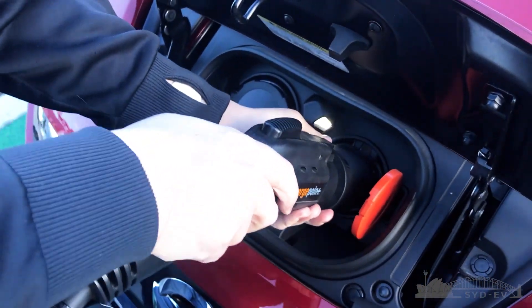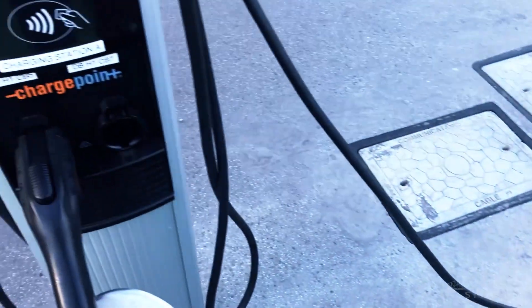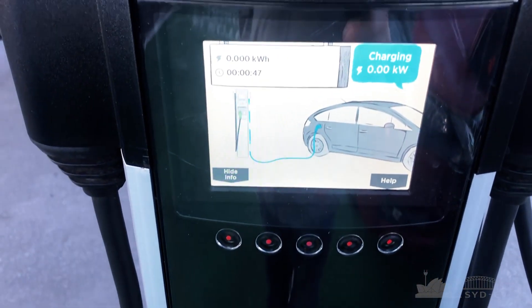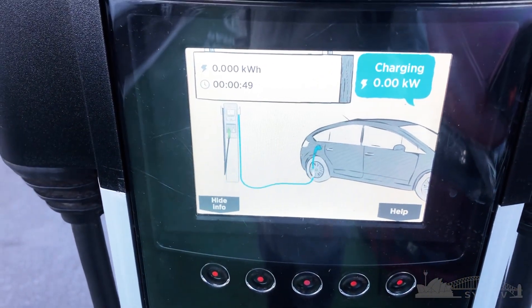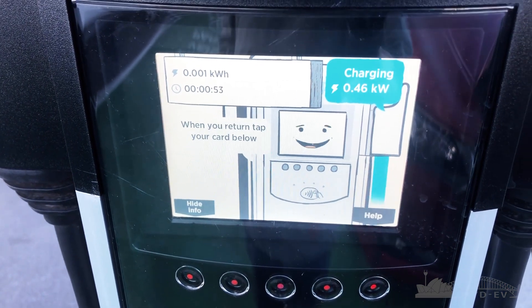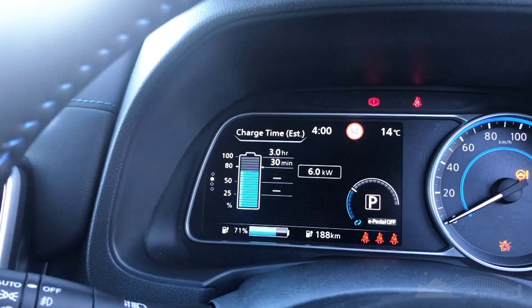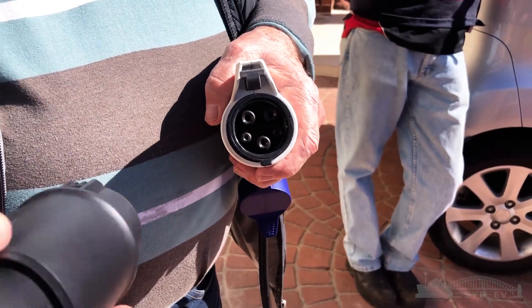And you can plug the car in — it's as simple as that. As you can see here, the car starts charging from this charger, straight to maximum output of 6.56 kilowatts. These chargers do max out at 6.6 kilowatts, and the car does charge at 6.6 kilowatts on these chargers.